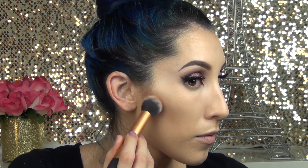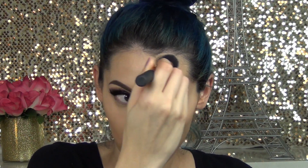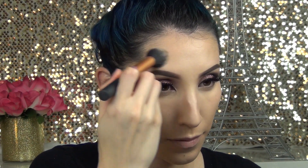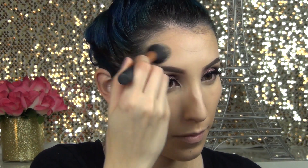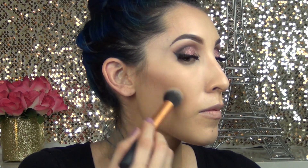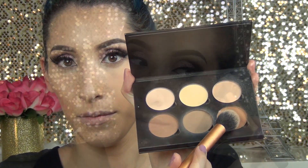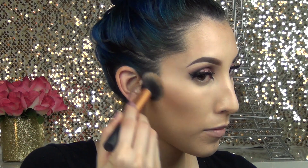Going in with the shade Java, I'm going to contour my face with the contour brush from Real Techniques, carving out the hollows of my cheeks and placing it on the sides of the forehead and along the hairline. To deepen up the contour just a little bit, I'm going to go in with the color Havana, placing it only on the first half of the contour and not going all the way down.